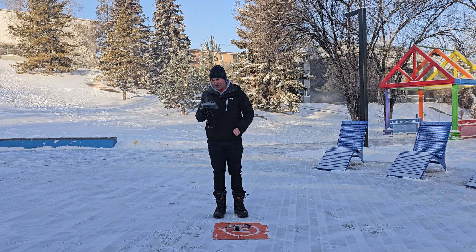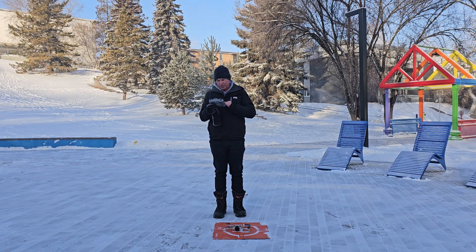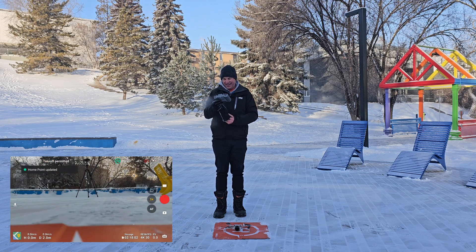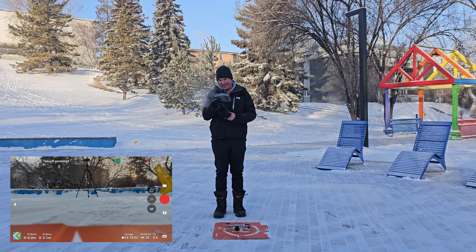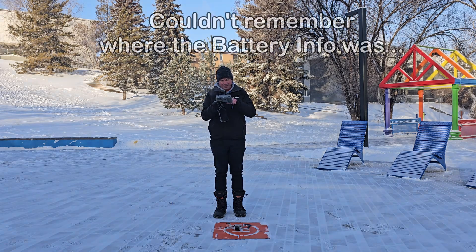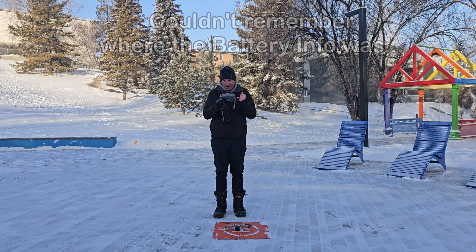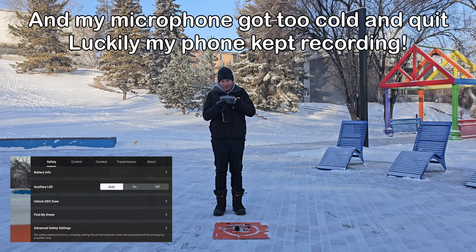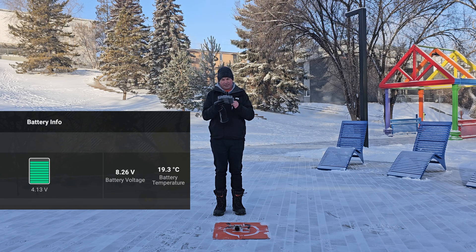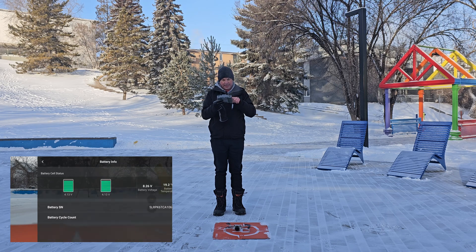I know what it's doing to me — my hands are absolutely frozen already. I'll start the screen recording. Home point updated. Let's go check out the battery temperatures. Right now the battery temperature is actually 19.3 degrees Celsius — you can see it on the screen here, I'll show the screen recording. Let's see if we can get this thing in the air.